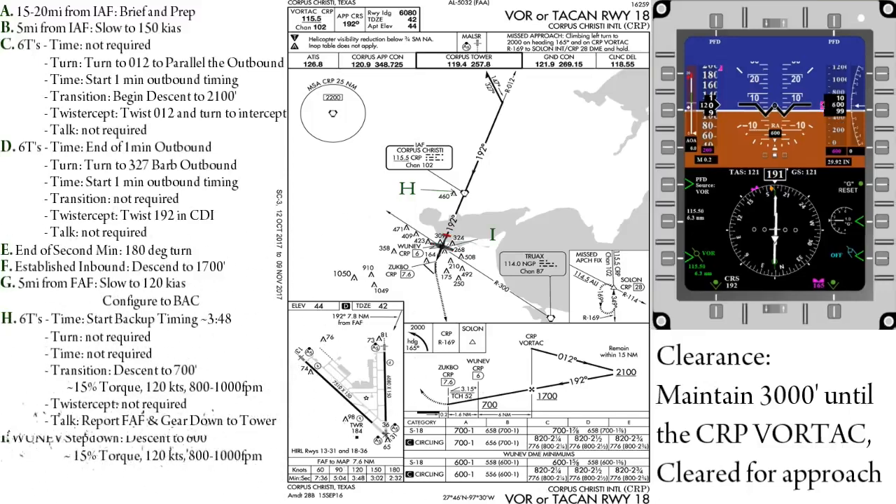And finally, when we hit 6 DME — the WUNEV step-down — we can descend to 600 feet and start looking for the runway. Do not descend below this MDA until the field is in sight and you are in a safe position to land. If the approach you are flying has a VDP, do not descend until that is reached as well. If you are unable to see the field or not in a safe position to land by the missed approach point, execute your missed approach instructions.